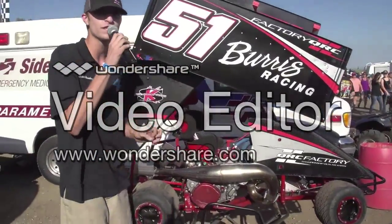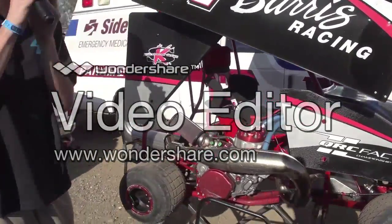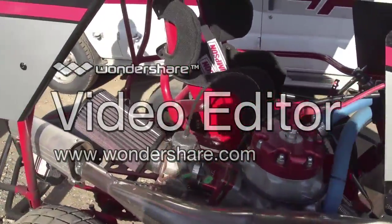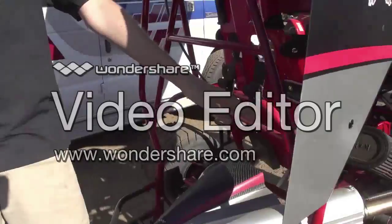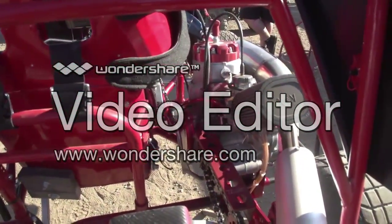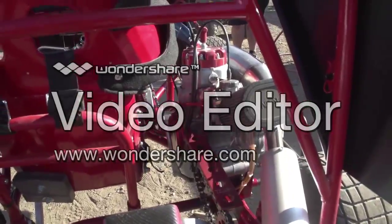We've got your basic 500cc chain-driven carb-rated motor here that puts out about 100 horsepower. Camera on the back side of the car here. Chain driven, like I said — you can see the shifter in there. Push that thing down one time and you're ready to fire off with these factory QRC cars.